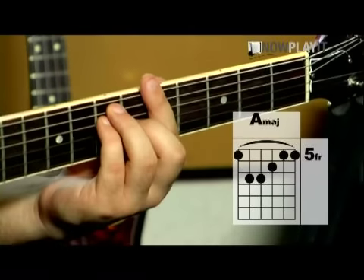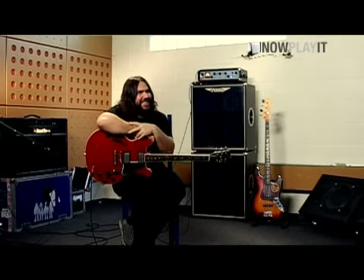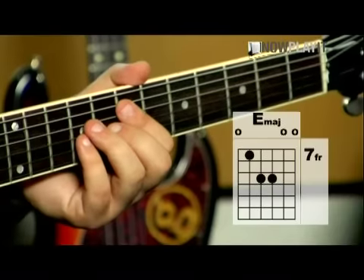Basically, these chords. It's A. I've shown you the right hand in terms of the strumming and the sort of little flick thing. It's just more intense than rocking. So, here we go. One, two, three, and...